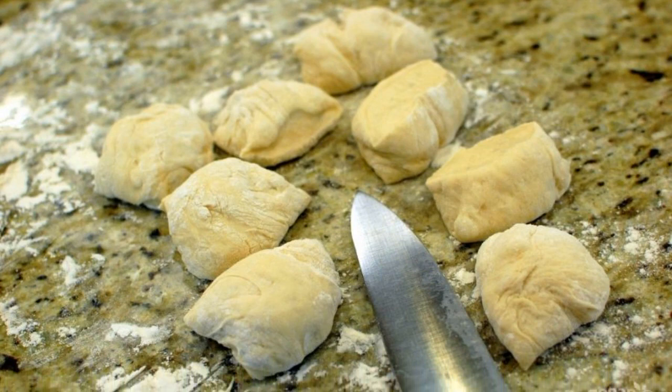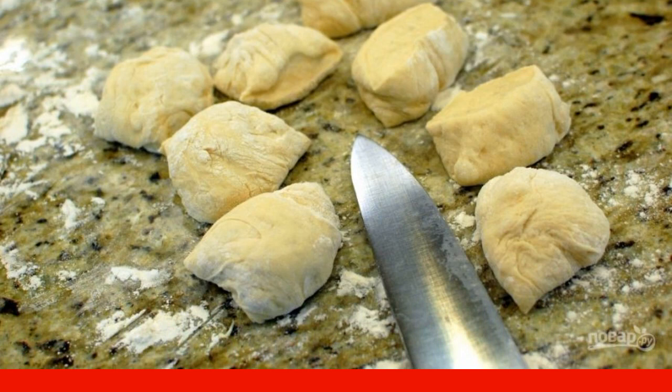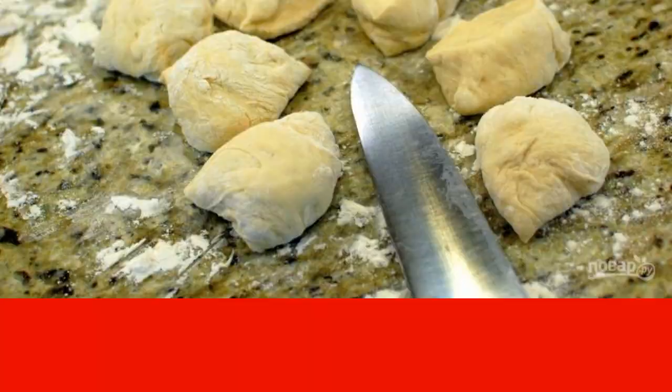Remove the finished dough from the bread maker and place it on a floured flat surface. Divide the dough into two parts, then divide each part into eight more equal parts.